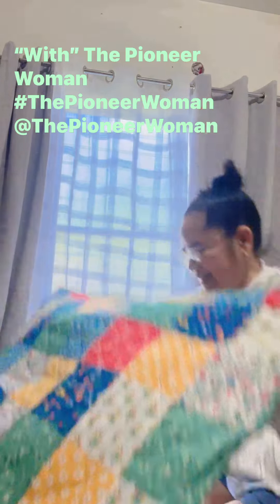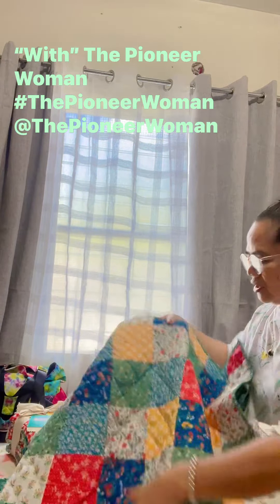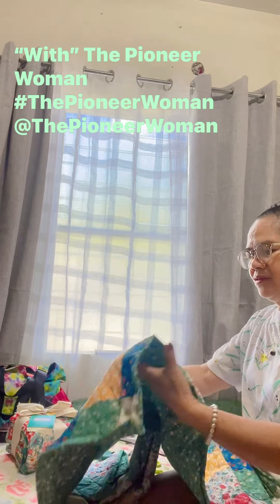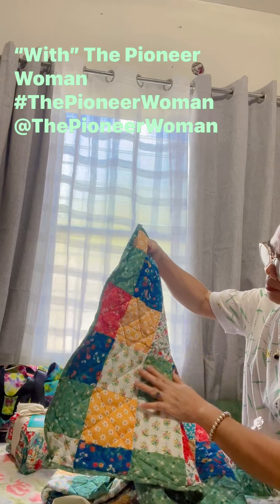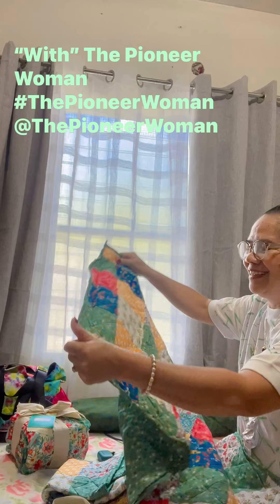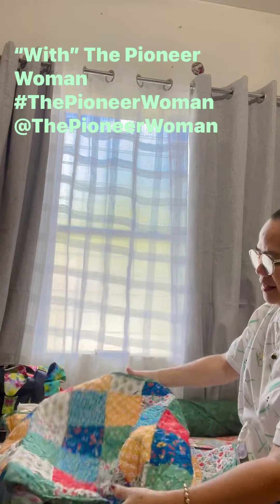It's quilt, guys — like patch, patch. It's really sewn, each pattern connected to each other. They attach it together, each print design, whatever you call it.